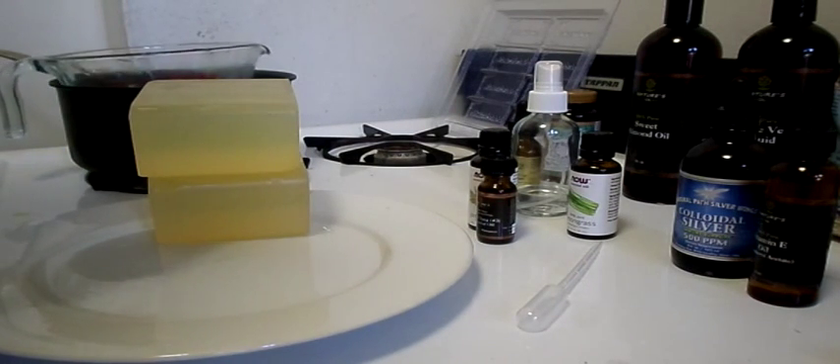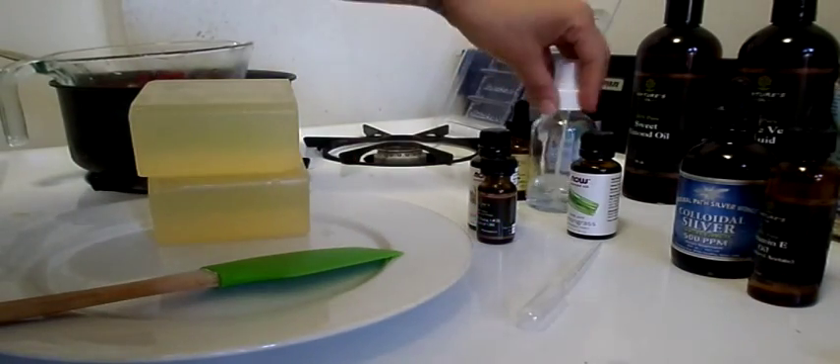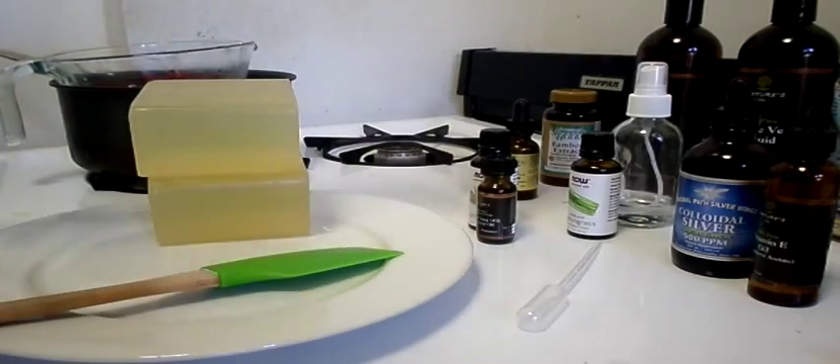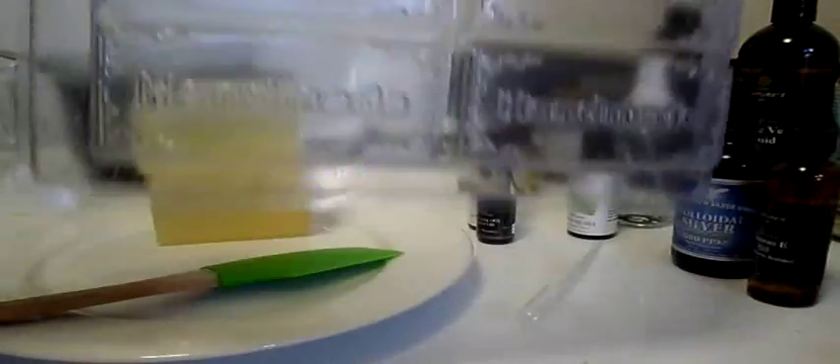The water is already boiling as we speak. You're going to need a spray bottle of alcohol to spray away the bubbles that form, and a mold to put your soap in.